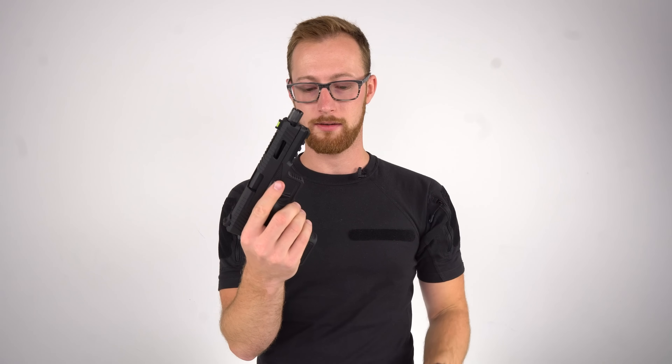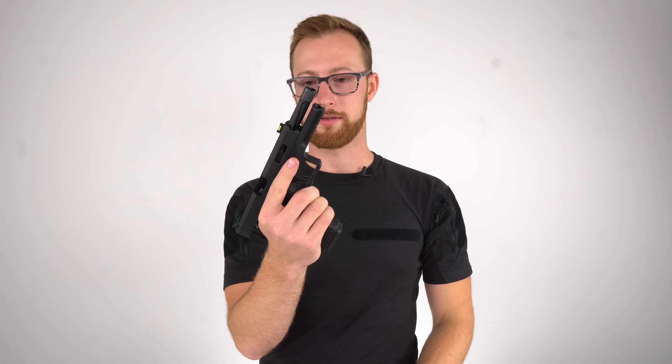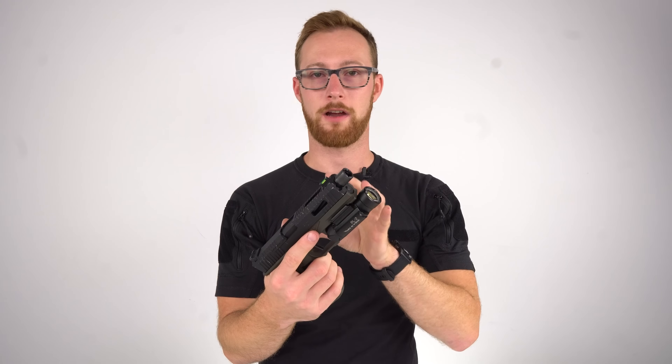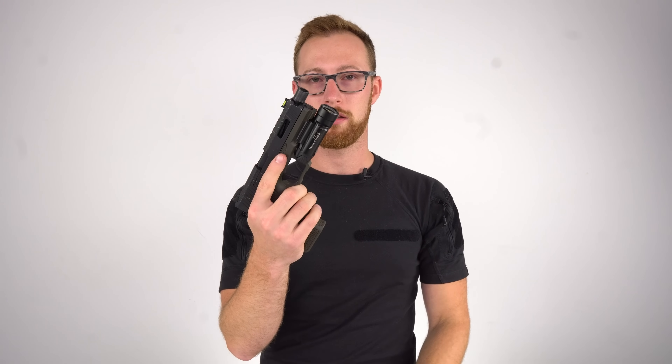It only happens when the magazine is brand new and when you go from the slide lock. I caused a double feed but that's fine — it still didn't happen. I actually kind of like that because it tells you everything is a tight fit. Over time, after a few weeks or a month, this particular pistol stopped doing it completely. So just be aware of that. I don't care at all — it is actually a plus for me.